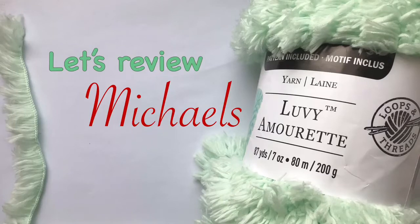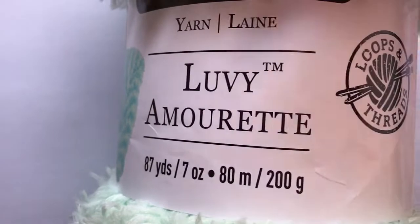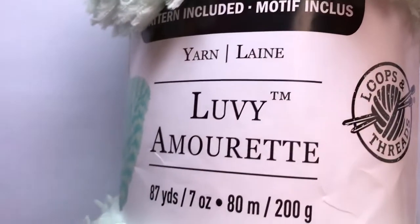Hi everyone, it's Fenchraise Yarn and today we're going to review Michael's Lovey Yarn. This yarn is made by Loops and Thread and it's the Michael's house brand.